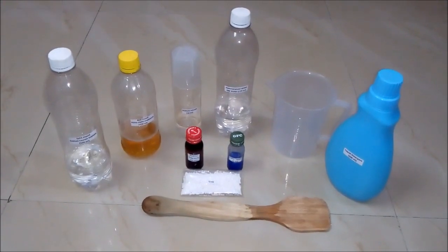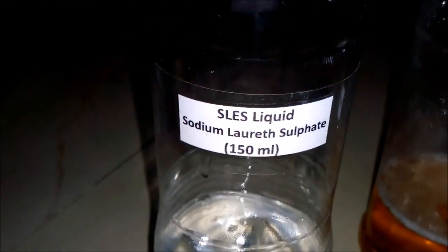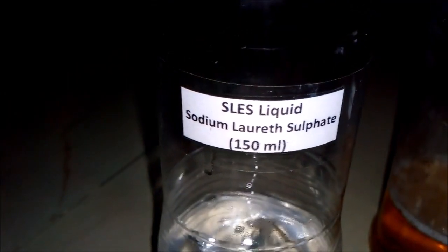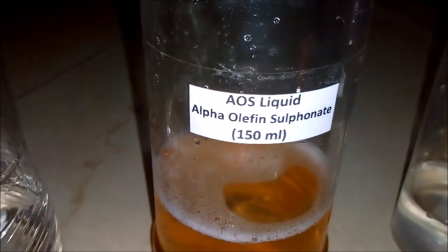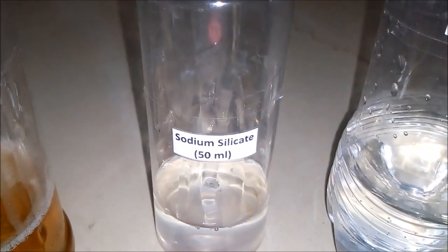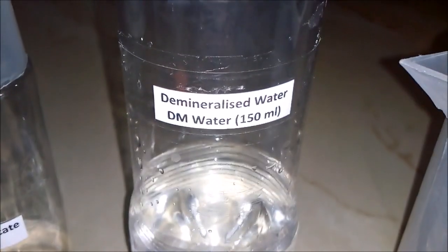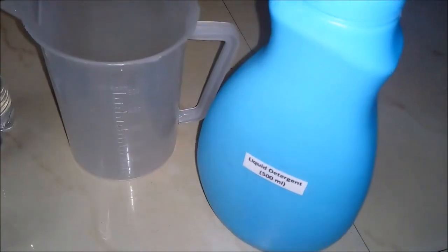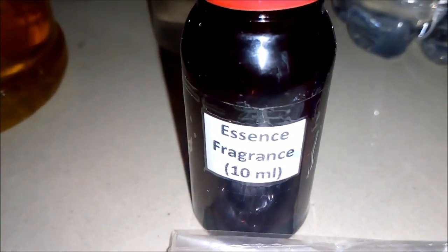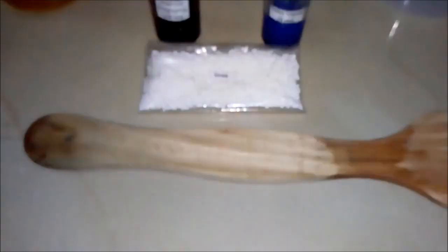For making 500 ml liquid detergent we will be requiring these things. First is SLS liquid, which is basically sodium lauryl sulfate — we will be requiring 150 ml of it. Second is AOS liquid, which is alpha-olefin sulfonate — we will be requiring 150 ml of it; it's basically a good foaming agent. Third is sodium silicate — we will be requiring 50 ml of it. Fourth is DM water, also known as demineralized water or RO water — 150 ml of it — and an empty beaker and an empty bottle for filling. Also essence fragrance around 10 ml, a blue color liquid around 5 ml, urea, and a stirring rod.